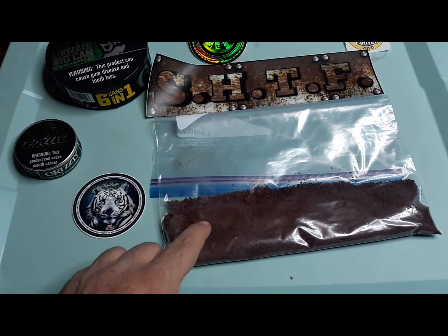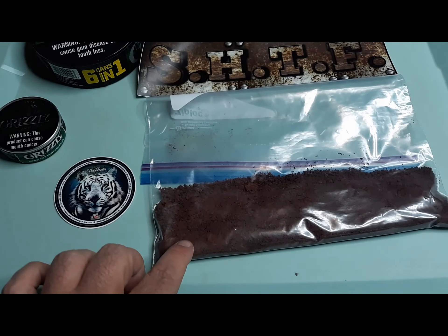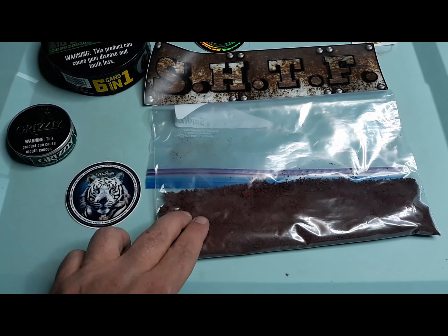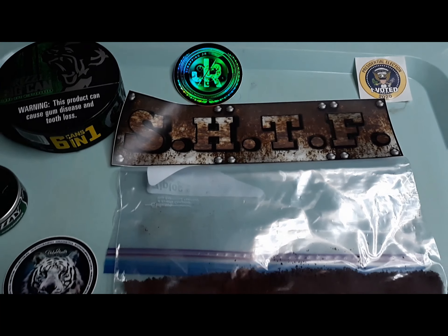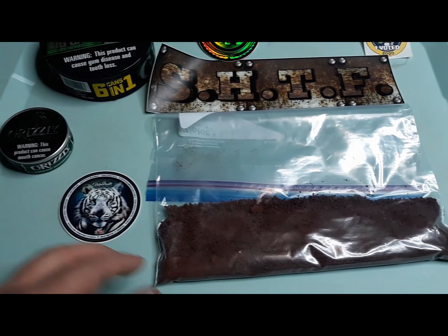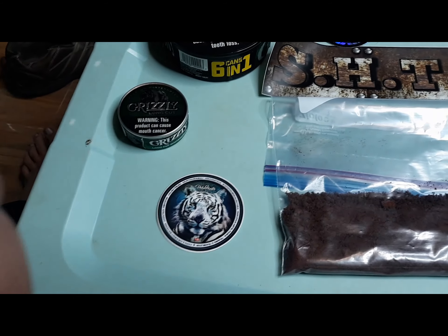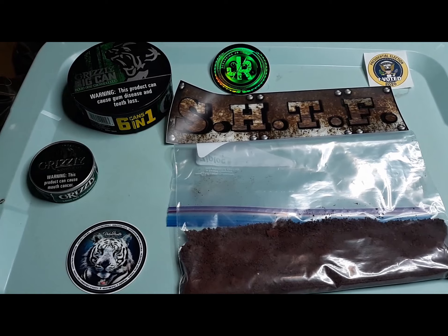We ended up with eleven ounces of copper powder in the second batch. The first batch I'm gonna keep and do some experiments on myself when I get a furnace, but for now we're gonna send this up north to the scrapyard — Scrappy Junior — and let them melt it in their furnace and see how it turns out. Next week we should have another package coming in from Value Hunter, so we'll be excited to go through that. Sure am glad you could join us — we'll see you next time.